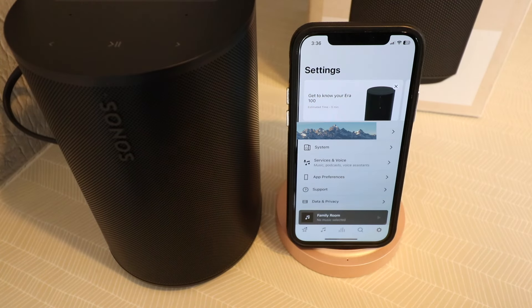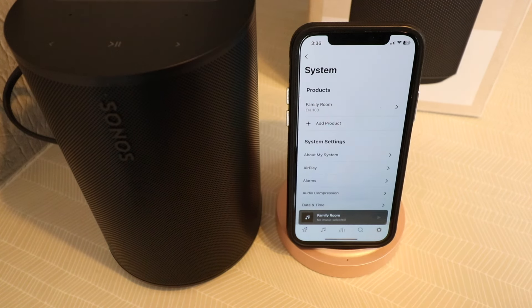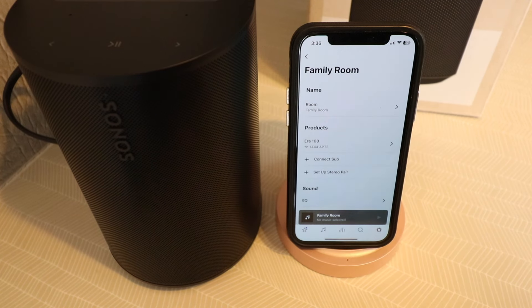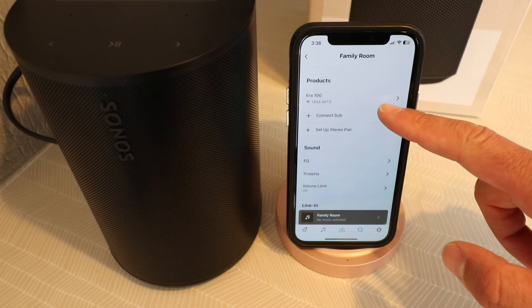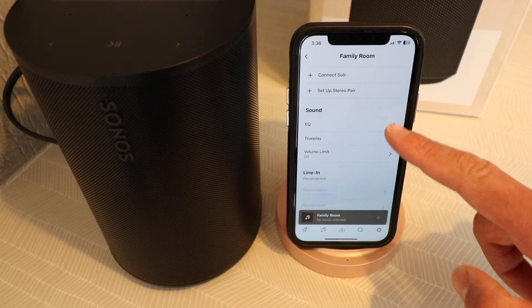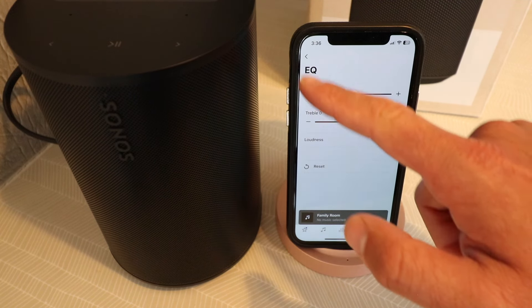Our Sonos Aero 100 is set up and connected. We can adjust the settings on the Sonos Aero by clicking on the system tab. Here it will take us to our products, and we're going to click on the family room or the Aero 100. We can change the name or location of this, as well as connect it to a subwoofer or set up a stereo pair. We can also adjust the equalization here for more bass, treble, or adjust the loudness.